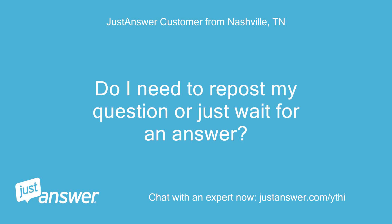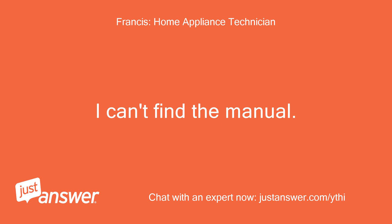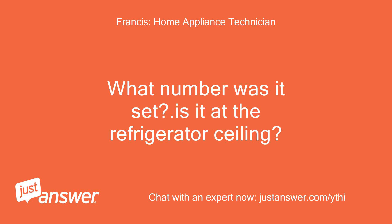Do I need to repost my question or just wait for an answer? Is the model number correct? I can't find the manual. Can you describe the dial on the refrigerator side? Is it numbered? What number is it set at? Is it at the refrigerator ceiling?